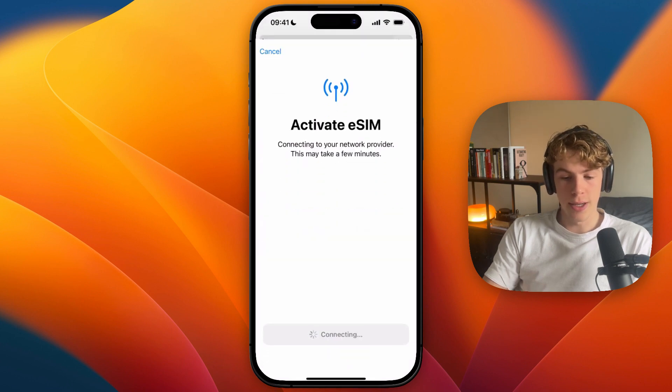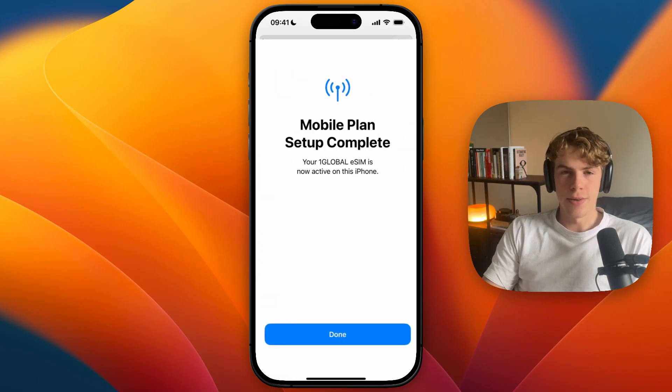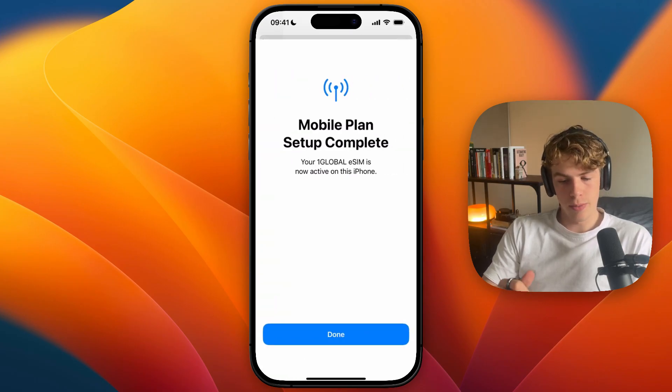Now I'm just going to click on allow, and now it's activating the eSIM, so just wait for it to connect to your network provider. Then from there, you can click continue. Currently, it is now activating the eSIM.